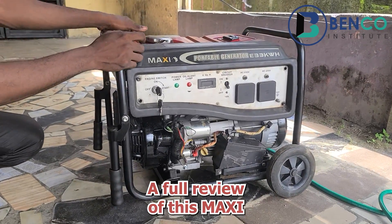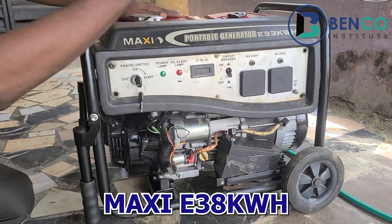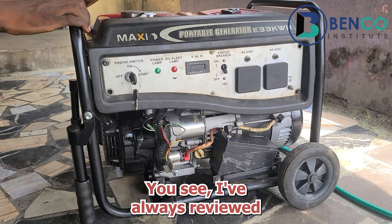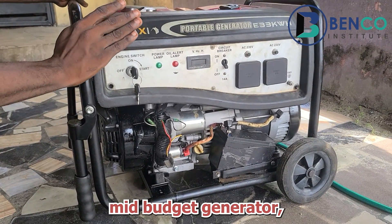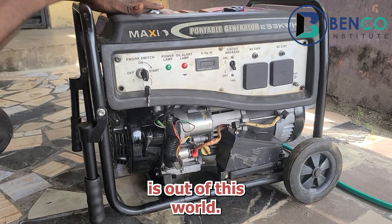On today's class, we are doing a full review of this Mark Z generator, Mark Z E38KWH. I have always reviewed mid-budget generators, but this particular mid-budget generator is out of this world.